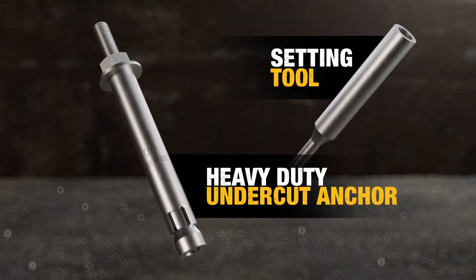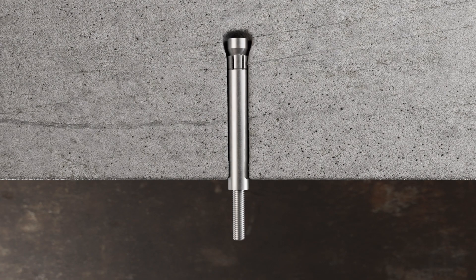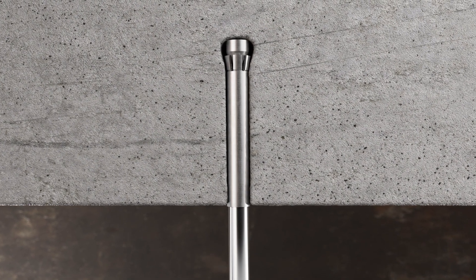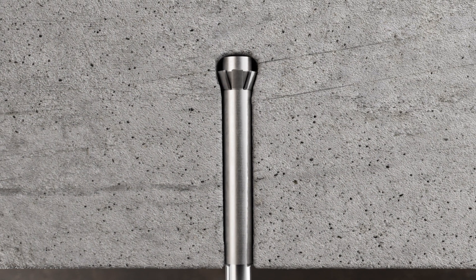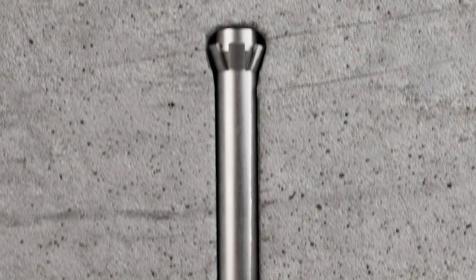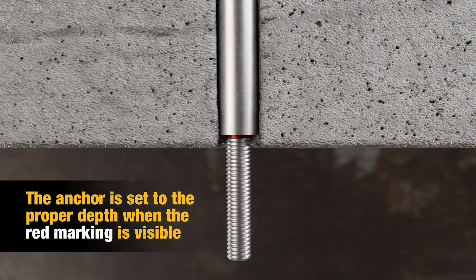Insert the critical connection anchor into the hole, and using the setting tool, drive the preset expansion sleeve across the threaded rod. The anchor's expansion cone will guide the sleeve splines into the undercut. Once the red line on the rod is visible, you'll know the sleeve has been set to the proper depth.